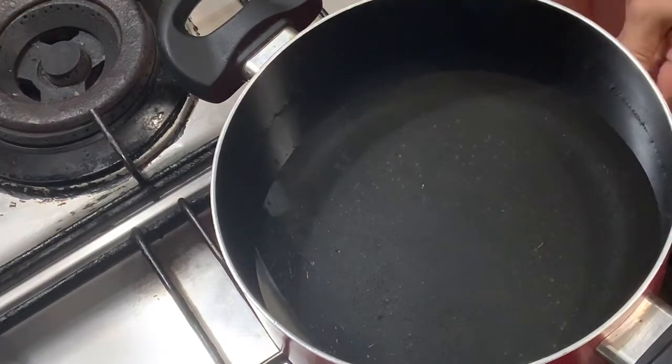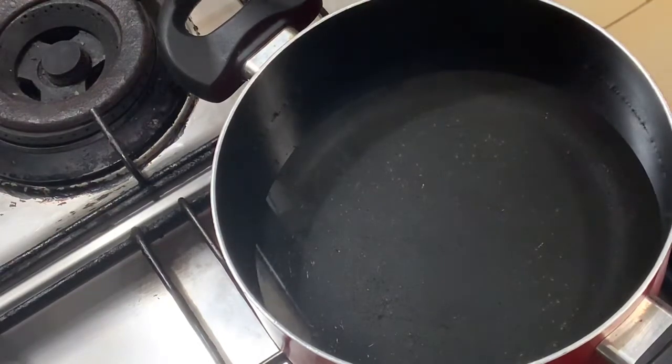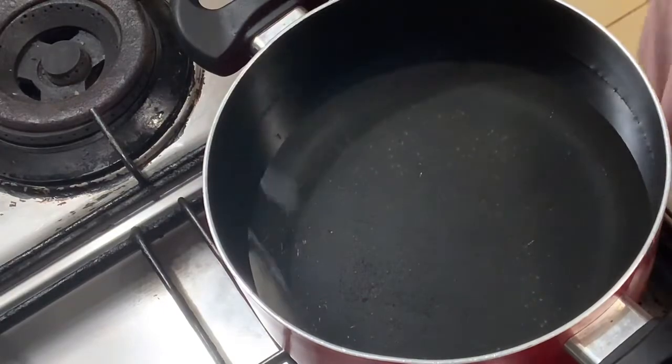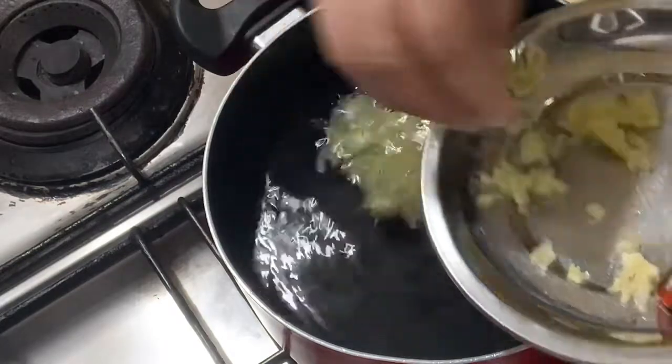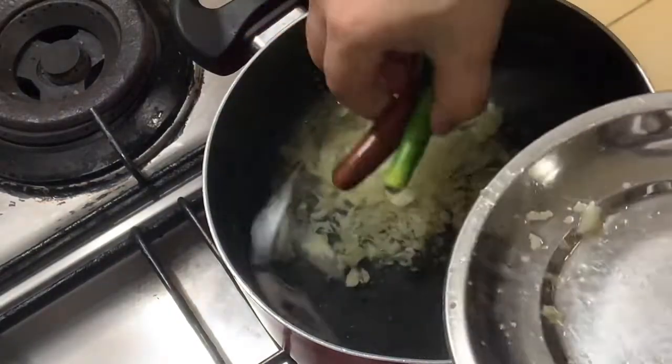We're getting ready. It is a good one for my onion. This is the good one for me. We need two pieces of each one.